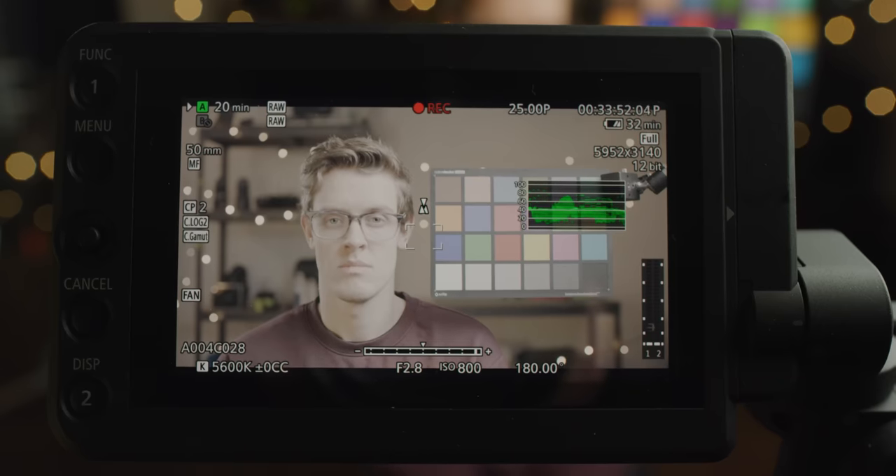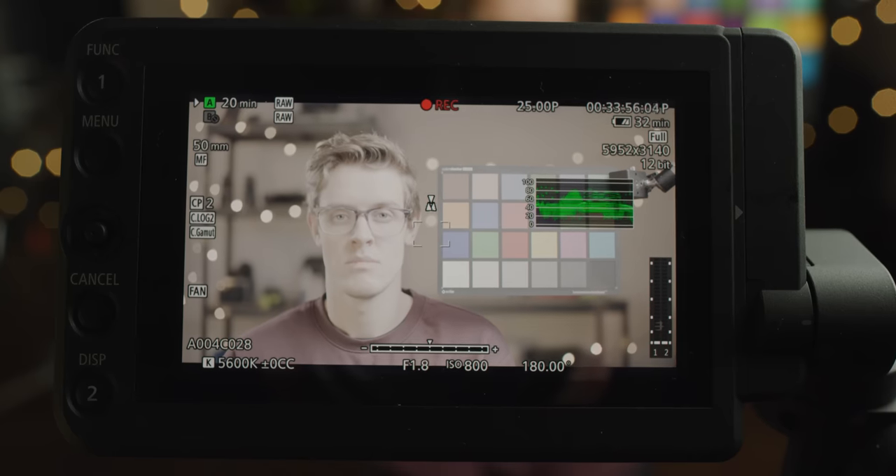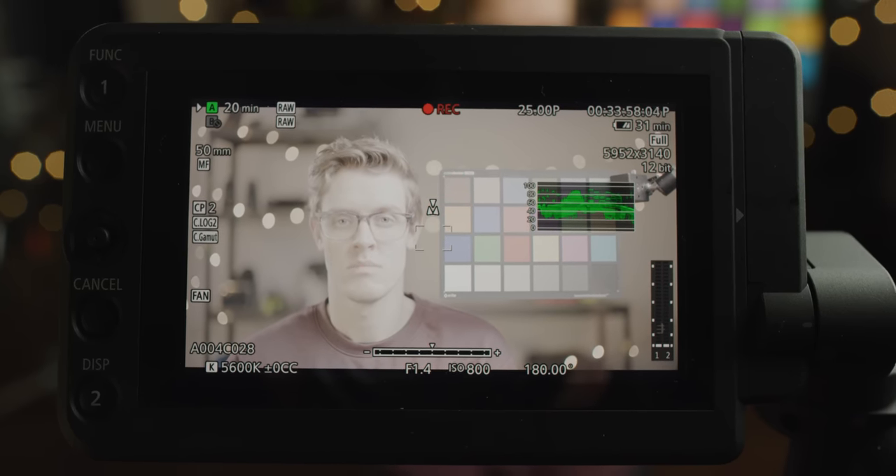This means that these two changes effectively cancel each other out and our depth of field stays the same. However, what can be confusing here is how the camera is showing this. If you take the C70 and C500 Mark II, you can see that the C500 Mark II can open the lens to a maximum aperture of f1.4.